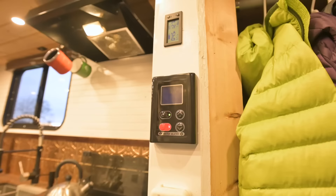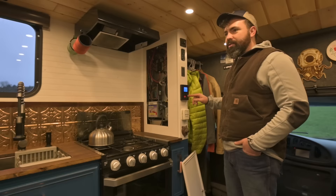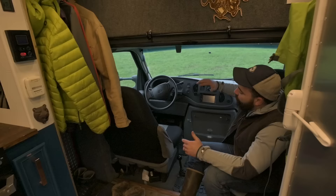This is the controller for our on-demand hot water heater. It's really nice because we can program the exact temperature we want the water to be — I like it at 105 degrees, Michelle likes it at 101, so we can just switch between. And then this is our thermostat for the propane heater.